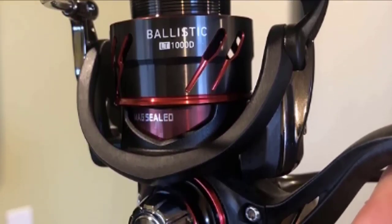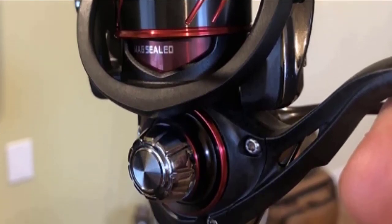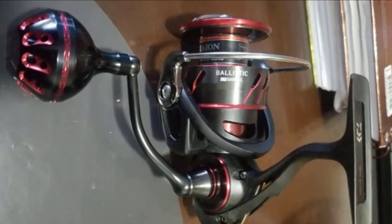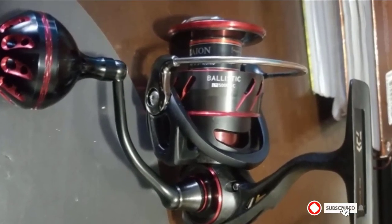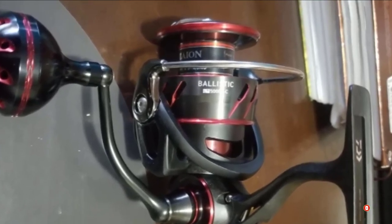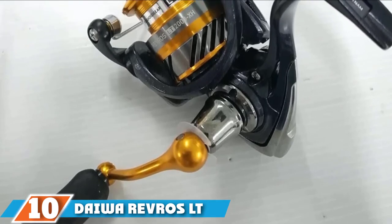An infinite anti-reverse feature and the seven ball bearing system ensure that your line stays tangle free. With more ball bearings you will also have a smoother casting experience, which gives you maximum efficiency while you are fishing.